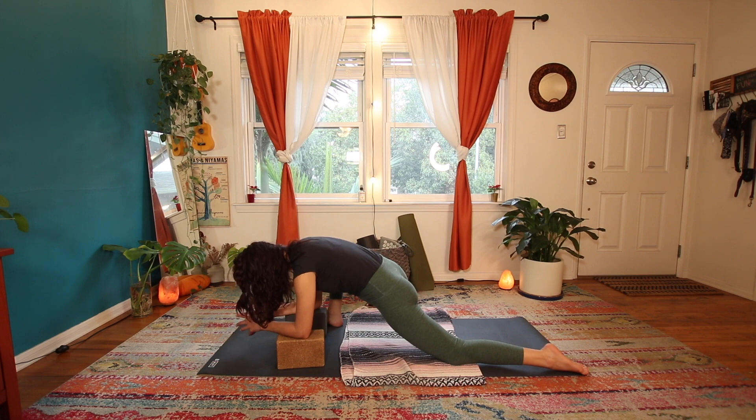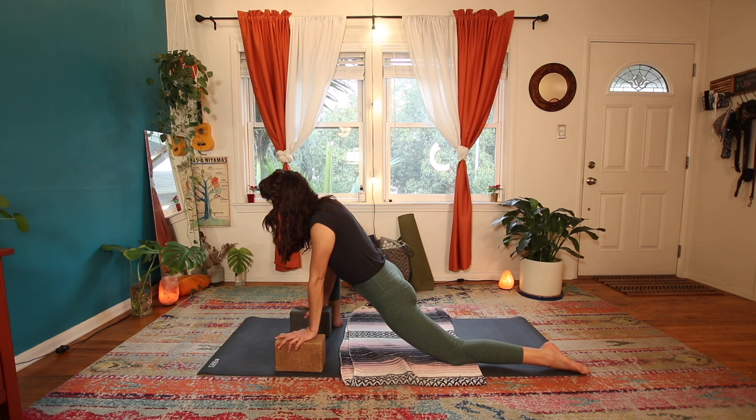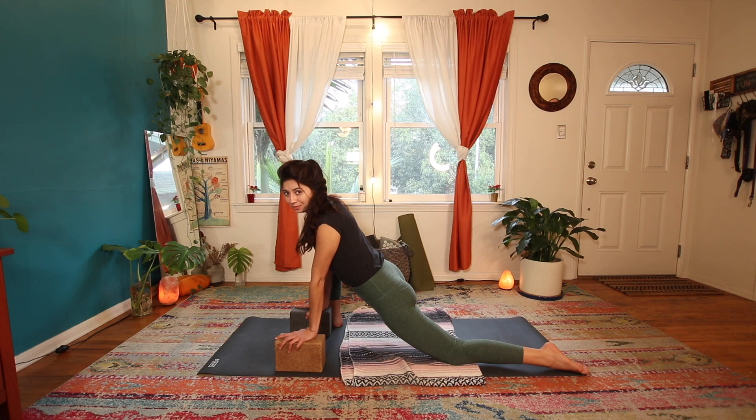Notice if your jaw is clenching or if your hips are resisting out of fear of pain. Can you use your breath to find the relief? Stay with the breath the whole way through.